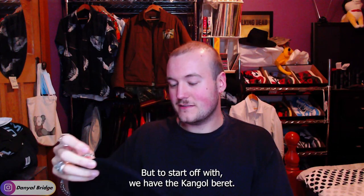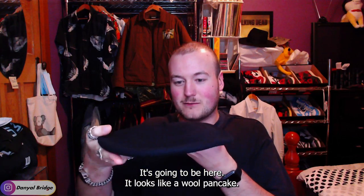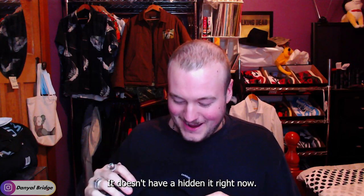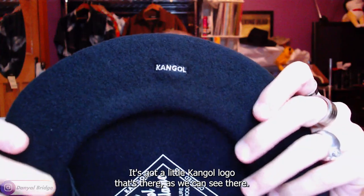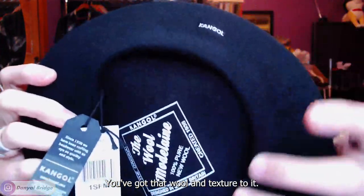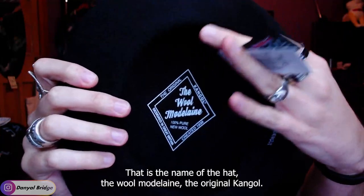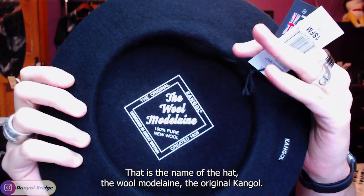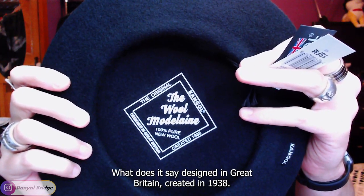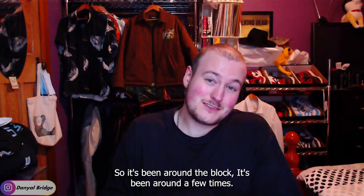To start off with we have the Kangol beret. As you can see it looks like a wool pancake because there's no head in it right now. It's got a little Kangol logo just there and you've got that woolen texture to it. The name of the hat is the Wool Mod Lane — the original Kangol, designed in Great Britain, created in 1938. So it's been around the block.